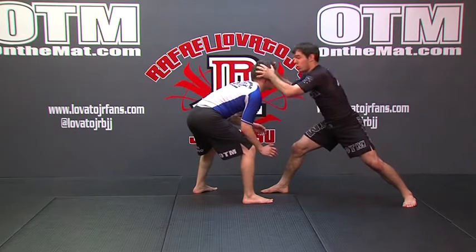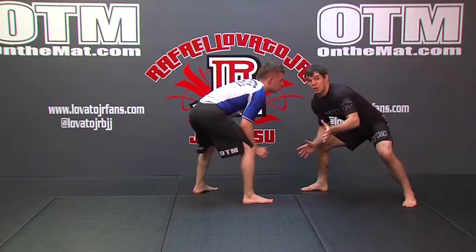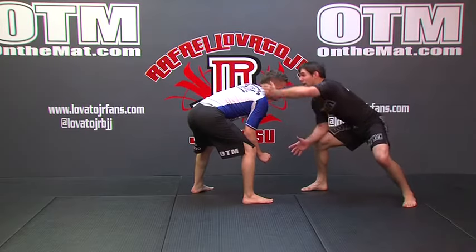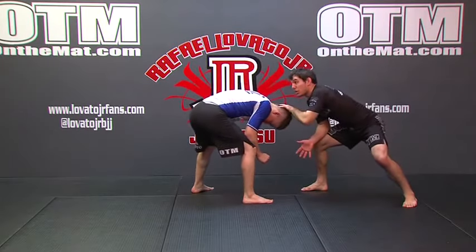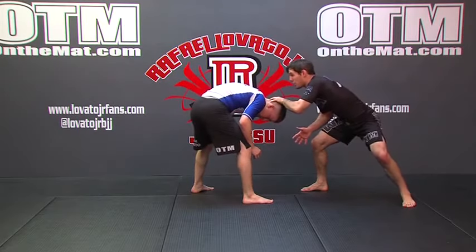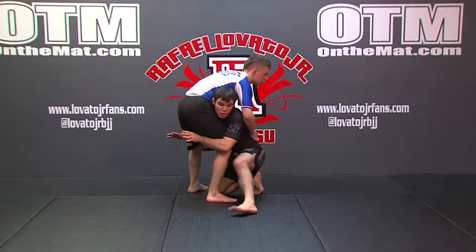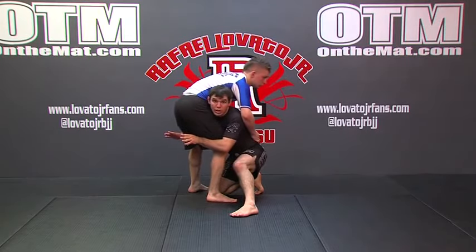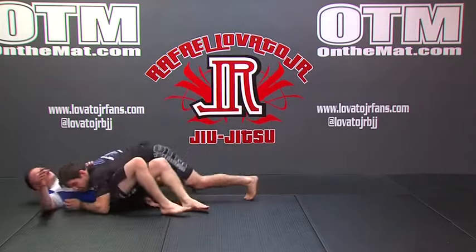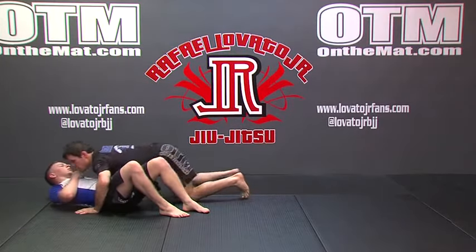He doesn't like his head being messed with, so the natural reaction is for it to come right back up — sometimes even higher than it started, especially if you snap it down hard. So as I pop and he comes up, I'm already stepping in, driving all the way through with my trail leg, coming up and finishing the basic double leg — exploding off my knee, locking my hands together, driving and finishing at the basic side control position.